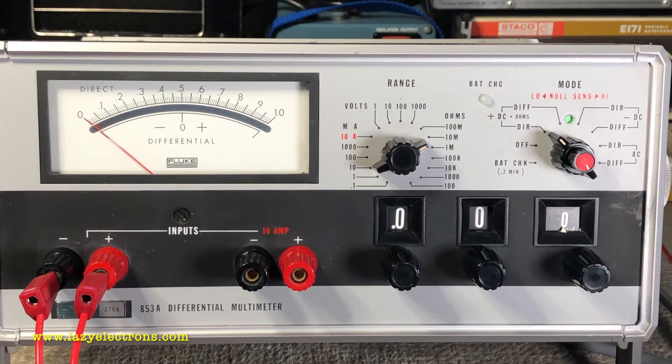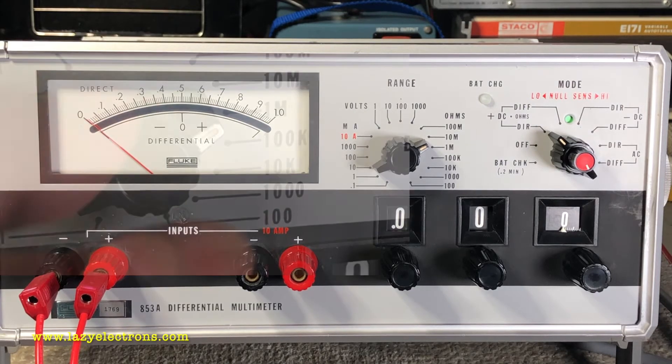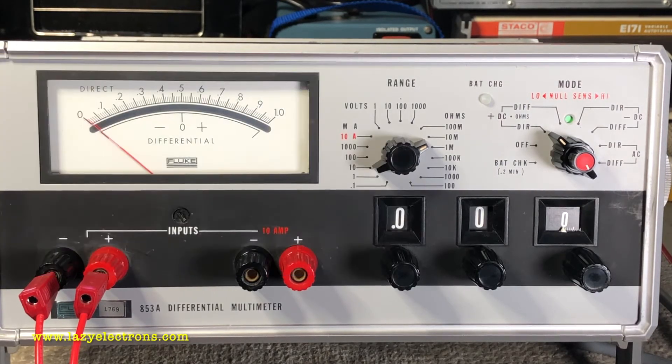As I was going through this, I found a very interesting problem — all the functionalities are working, which is the good part. The problem is in resistance mode: three ranges are intermittent — 1 meg, 100k, and 10k. They are just random; sometimes it works, sometimes it just doesn't.